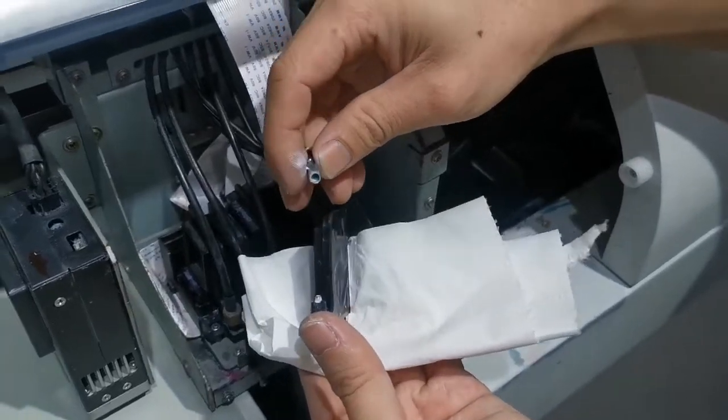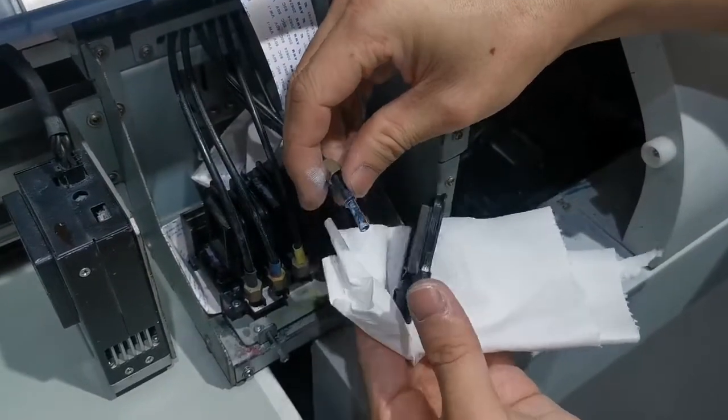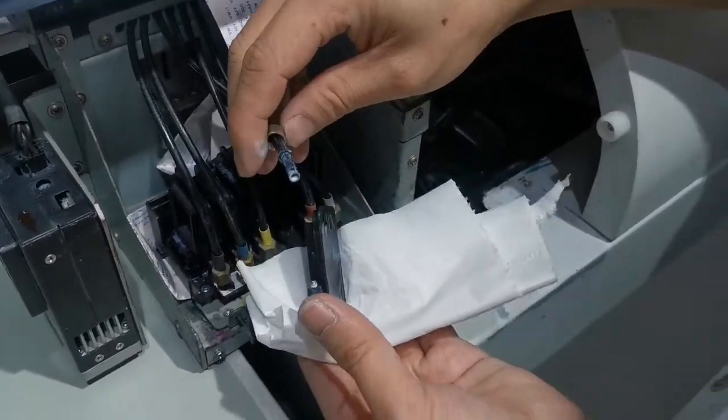Take a new damper, place it in, and then connect it again.